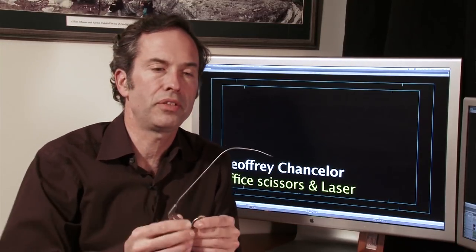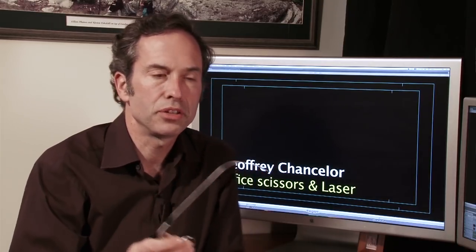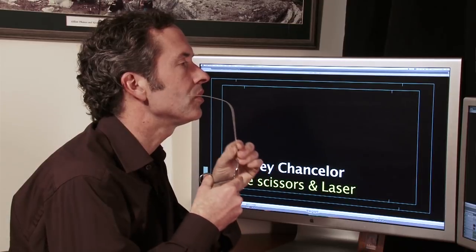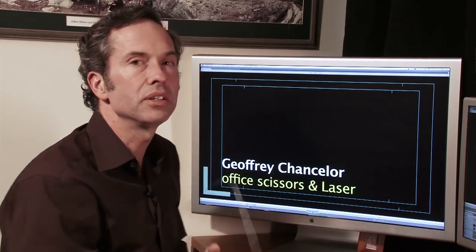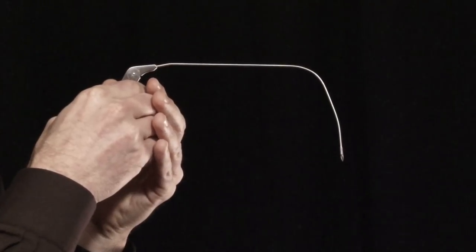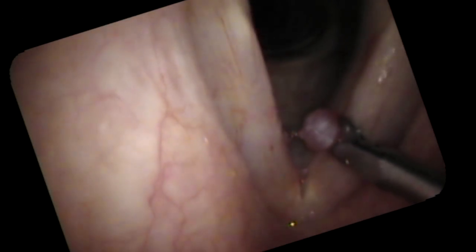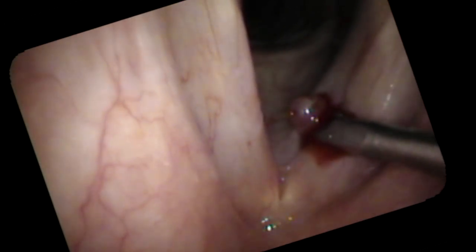We're going to use a pair of scissors that have been modified — operating room scissors with a bend in them. I can pass a camera through his nose, put the scissors in his mouth, go around the corner, and operate cutting down on the vocal cords. His polyp is a fairly big one in the center of his vocal cords, giving him diplophonia, air leak, and a very rough voice. Here we are in the office with a flexible camera looking down and cutting off the hemorrhagic polyp.